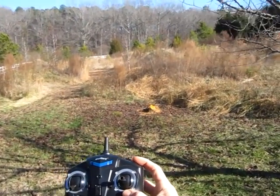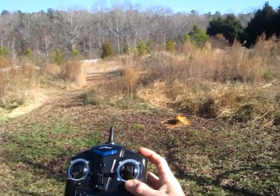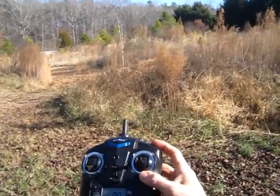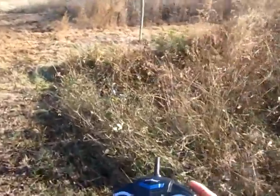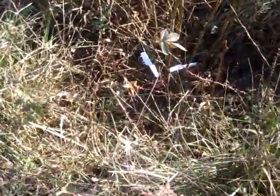I just crash landed over here somewhere — let's see if I can find it. And I can hear the beep. Yeah, there it is. Easy to find.